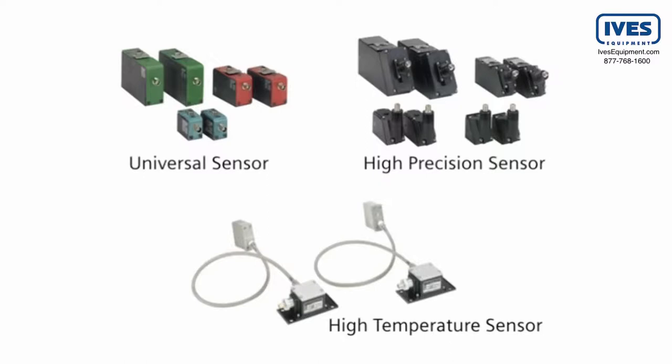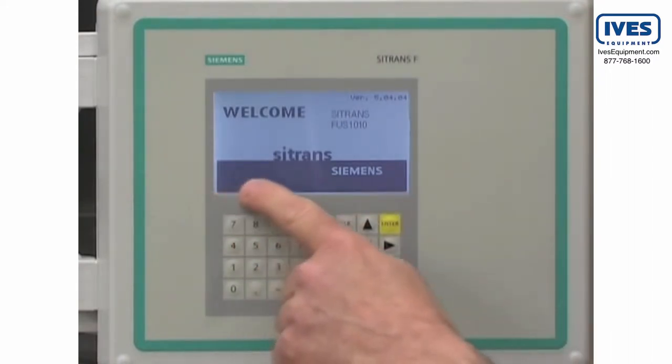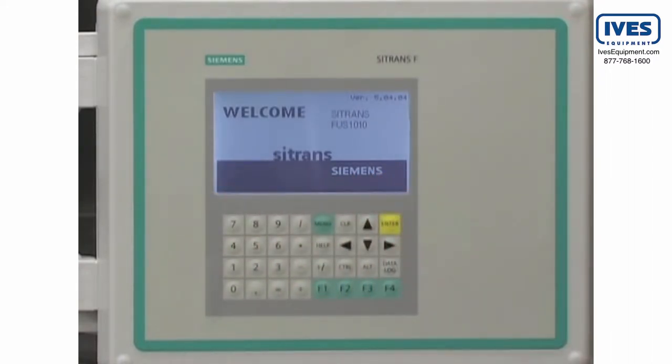The high temperature sensor supports temperatures up to 446 degrees Fahrenheit. The Citrans FUS-1010 keypad, graphical display, and menu-driven software make configuration simple.